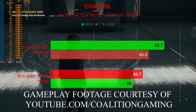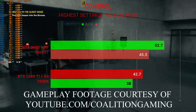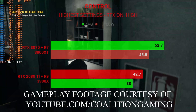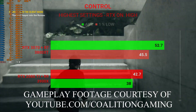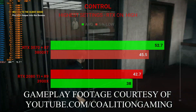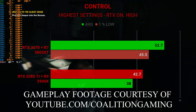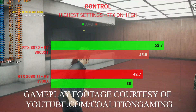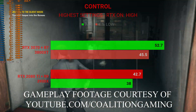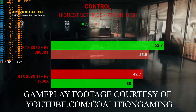Finally, we have Control. I apologize there's no gameplay footage — I actually bought the game specifically for this video, didn't enjoy it, and returned it before capturing footage. The RTX 3070 system with the 3800XT had an average FPS of 52.7 with 1% lows of 45.5. The RTX 2080 Ti system with the Ryzen 9 3900X had an average frame rate of 42.7 and 1% lows of 38. These were tested on the highest settings possible with ray tracing on at 1440p.